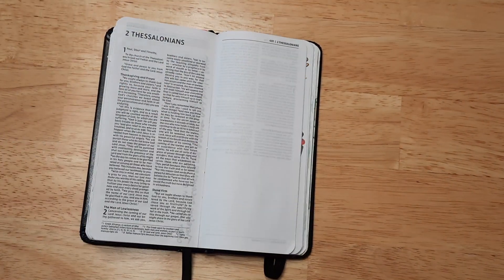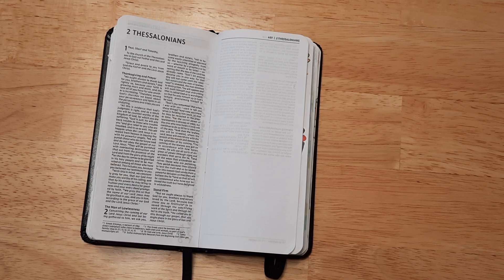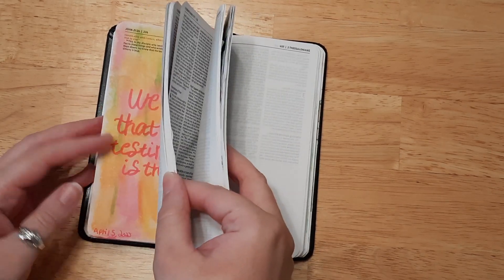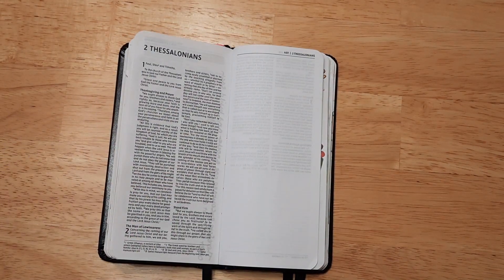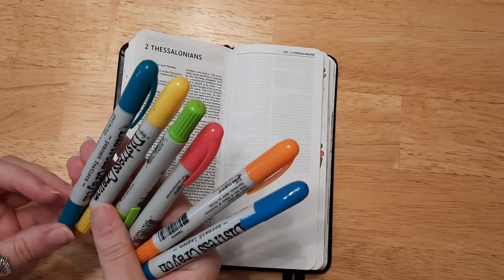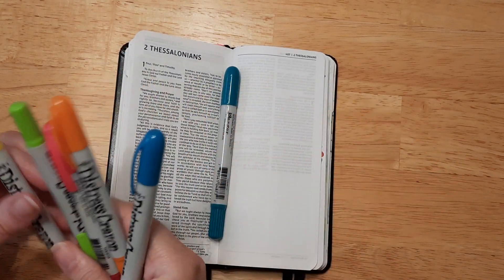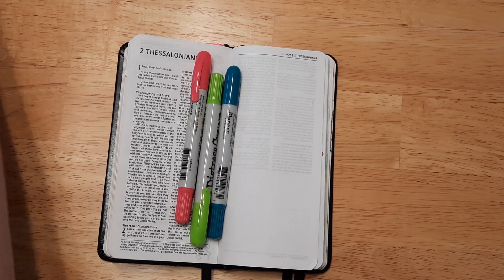I thought I would use a new product today — I have not used these before. I actually won these in a giveaway quite a few months ago and I've used them in one card I made for somebody's birthday, or maybe Mother's Day. I'm going to be using distress crayons, and I think I want to use a darker palette — maybe the teal blue, the green, and the pink. I think that's a fun palette.